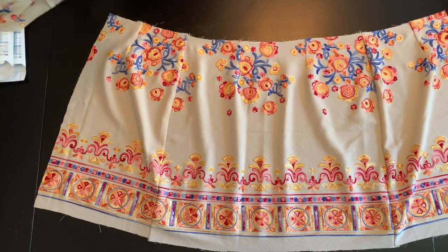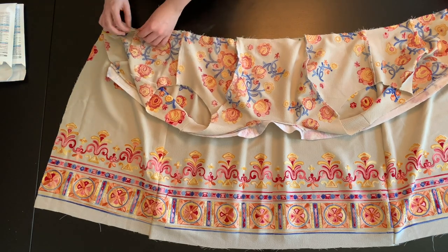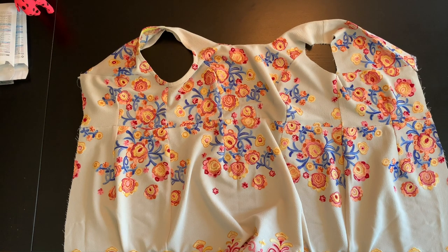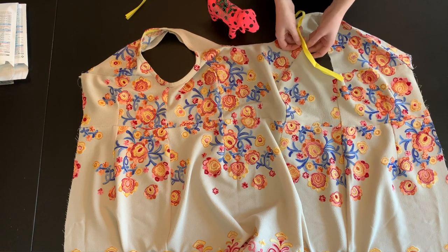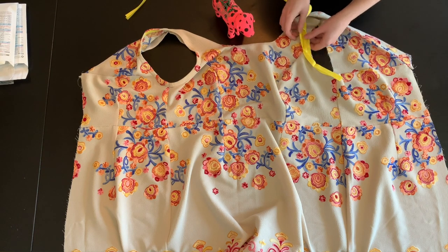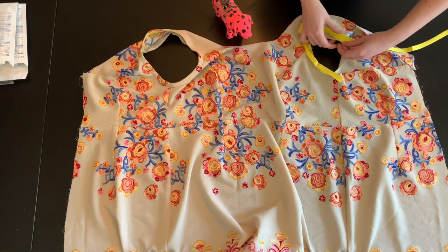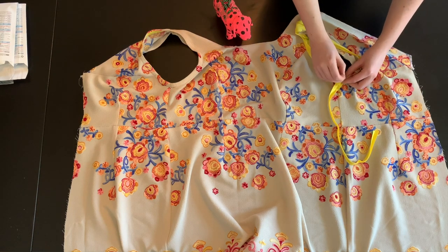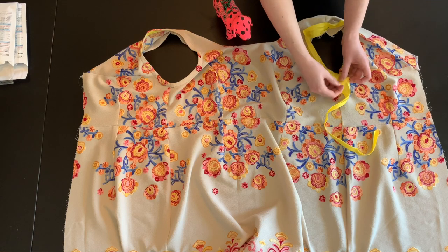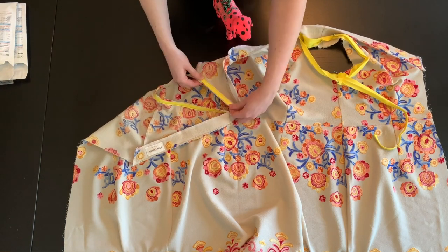Now it's time to attach the bodice to the skirt. Pin along the waistline with right sides together, making sure to match all seams. Stitch at a 5/8-inch seam allowance and finish the raw edge. To finish the armholes, take your bias binding and pin one of the folded edges to the raw edge of your fashion fabric with right sides facing all the way around. Once you reach the end, sew the bias binding together to create a circle, then sew the binding to your armhole following the fold line of the binding. Since I'm in isolation, I used a yellow double-fold bias binding from my stash rather than the single fold recommended on the package. I overcame this by folding the binding over the raw edges and closing them, then folding down the binding once more. Stitch the bias binding down all the way around the armhole. This is the only time you will top stitch on this garment.